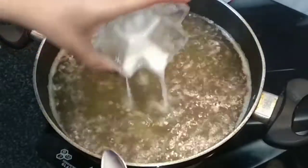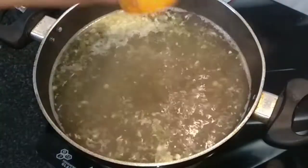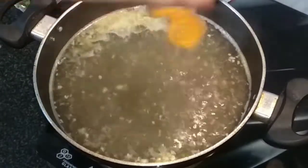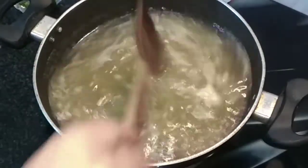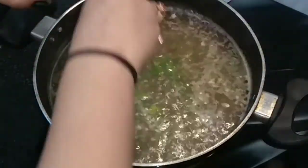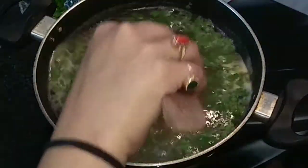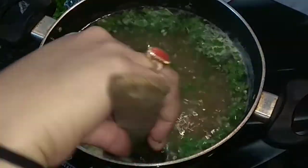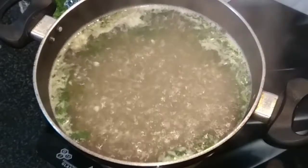I'm adding a little more of the cornflour slurry and mixing it. Now we'll add our lemon juice and mix it, then add our coriander leaves. Stir well for about a minute and then our soup is ready. Now I will switch off the flame.